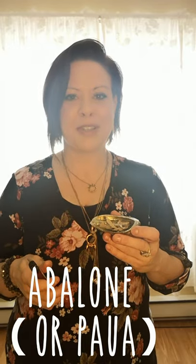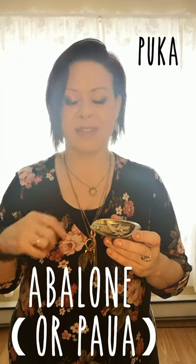Use a smudge stick of sage or whatever one suits you best. What I've got here is this shell — I always think puka shell but that's not quite right. The point of burning this is that it will transmute negative energy, so it will dissipate it — it's not just helping it dissipate, it's cleared completely. So we're transmuting the negative energy.